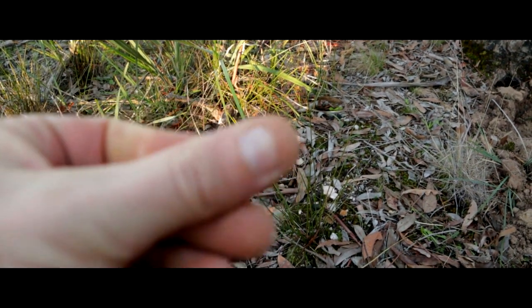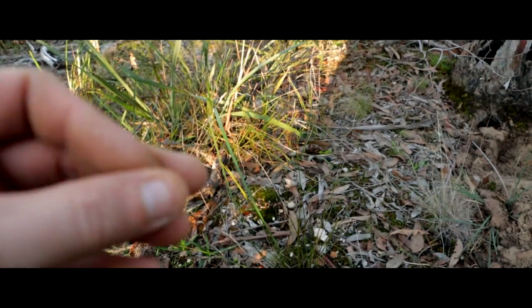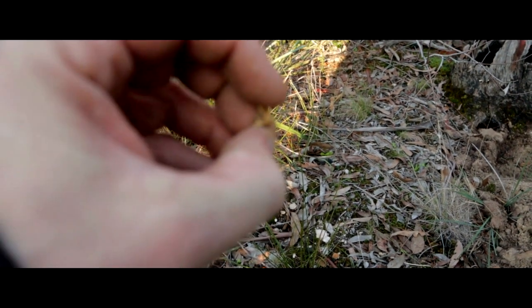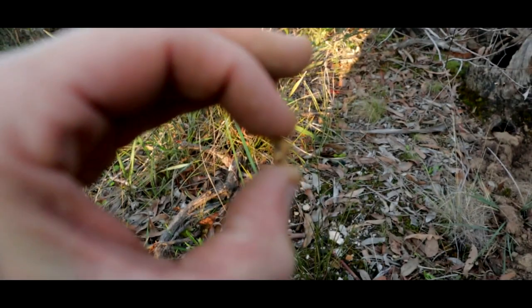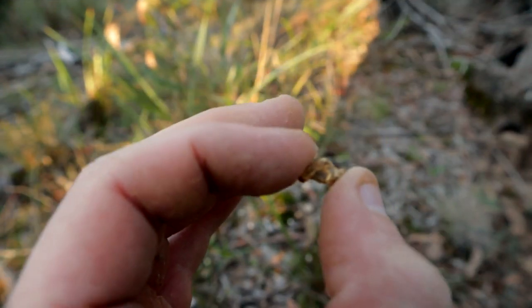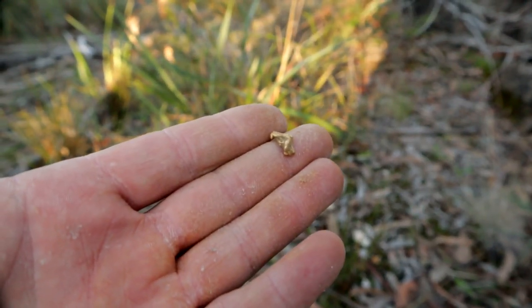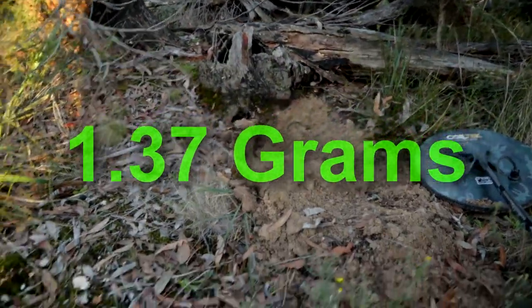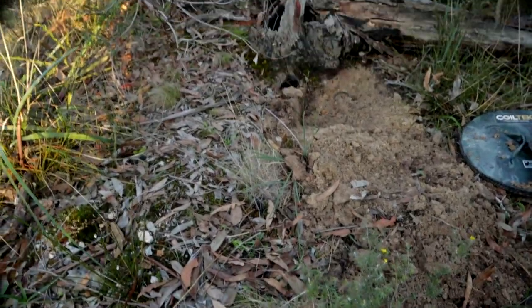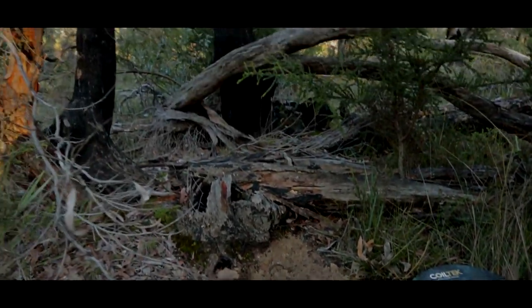I thought it was bigger than that but that's just all the dirt stuck on it. There we go — oh that's cool, awesome. Almost dropped it. Beautiful piece of gold, let's get that in focus. Very, very good. I'd say that'd be a gram too — it feels a little bit solid. So that's three bits today, very awesome. Right next to a tree, just as we hit that clay it came out. A little bit of gravel, a little bit sandy.